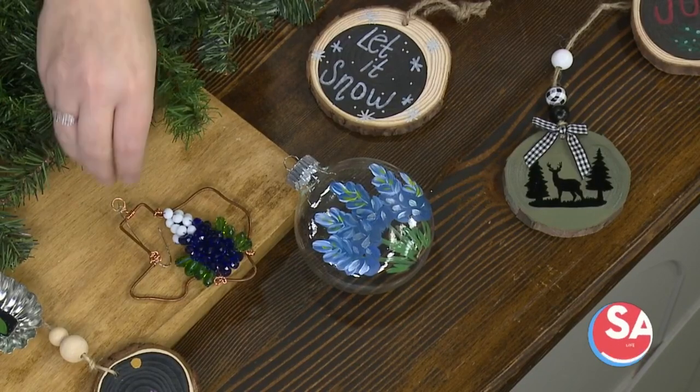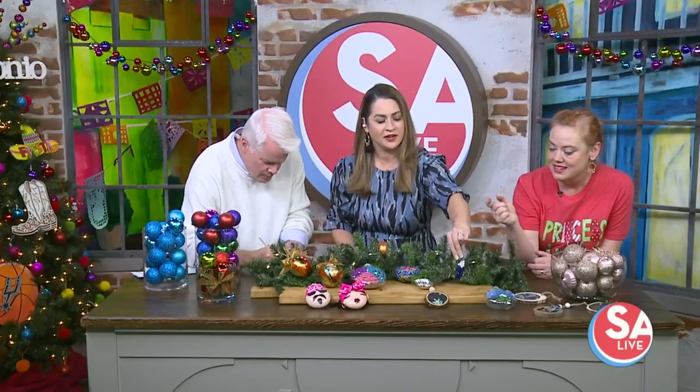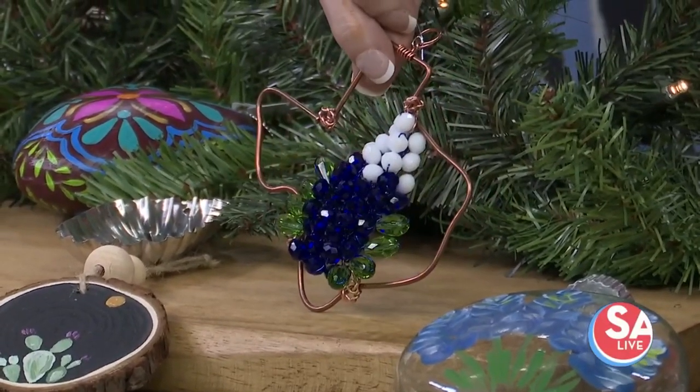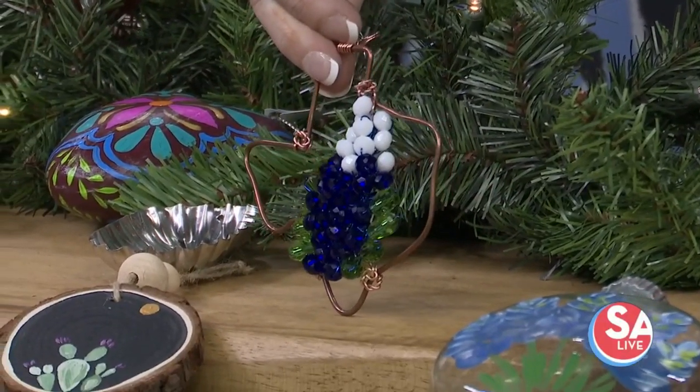The next one is a Texas bluebonnet on a copper wire, and it makes a great sun catcher to keep up all year round. Look at how pretty that is. It's beautifully done and once again all handmade.